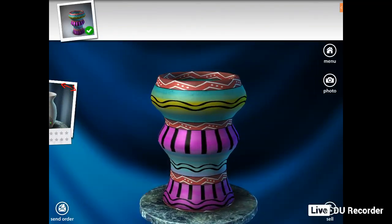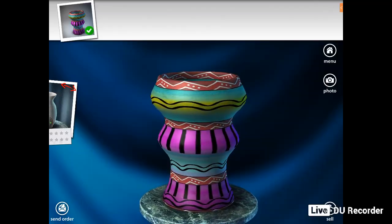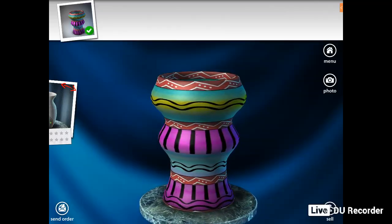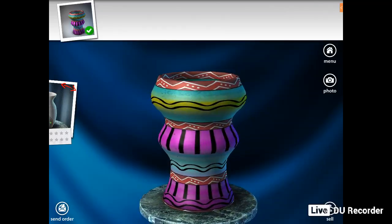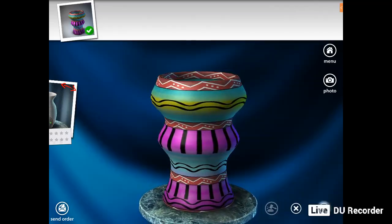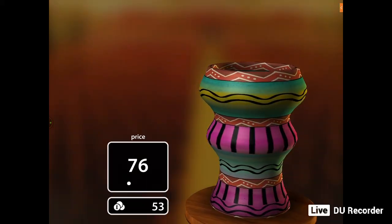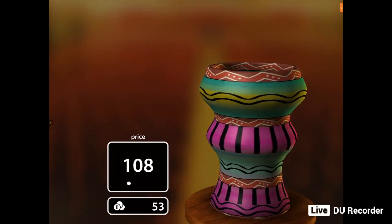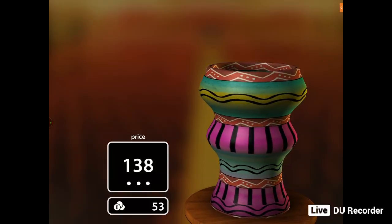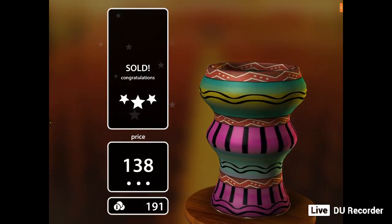In the bottom right hand corner, there's a hammer called 'sell', because this game is like an auction game. You don't actually get real money back — it's a game. So you just press the sell button, then tick, and it gives you the price of how many people are buying it for and the amount in your bank account after it's been sold. That actually buys more colours and patterns. I'm happy that it got sold at $138.